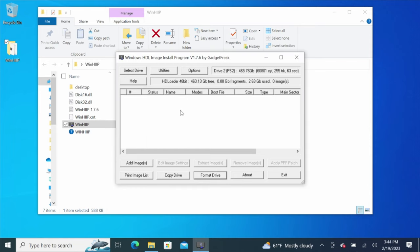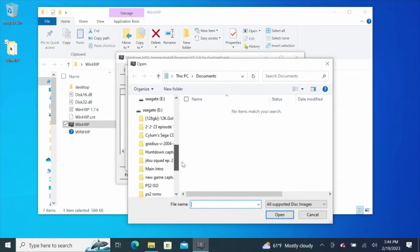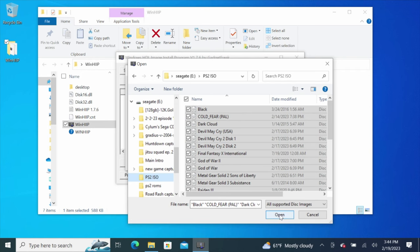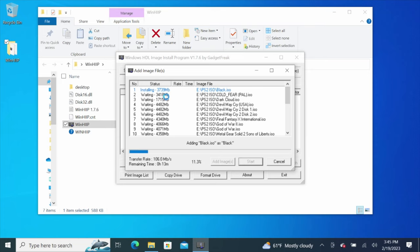Now what we have to do is install ROMs to this. So you want a folder created somewhere on your computer where you store your ROMs. I'm going to go to add image, image files. I'm going to go to wherever I have them kept — I have PS2 backup ISOs right here. I'm going to select them all and open. Now as you can see, it's added them all in here. Now what you have to do is go over and hit start. When you hit start, it'll start dumping them over to your hard drive. You've got your status screen over here on what it's doing. Now this could take a while, so I'm just going to fast forward this part and we'll get back to it at the end.